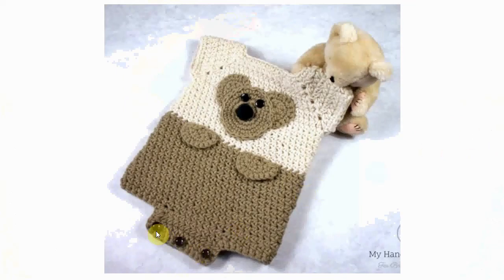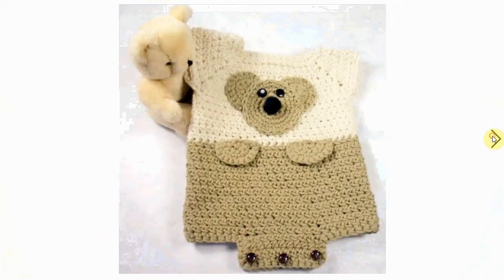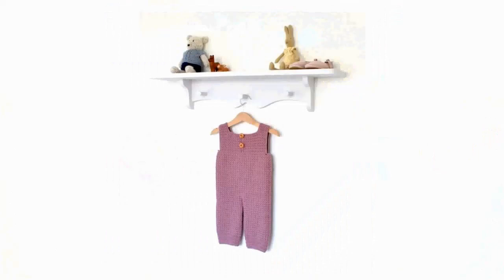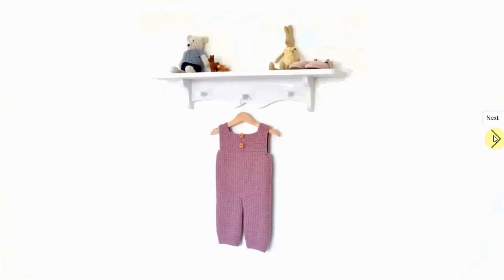The cute animals had to be included — this one is straightforward with the handy buttons at the bottom. It's a little bear romper suit and it also has a little bear on the back, very cute. Here's a more elaborate pair of pants for a very long-legged baby or maybe a toddler — looks very fun.